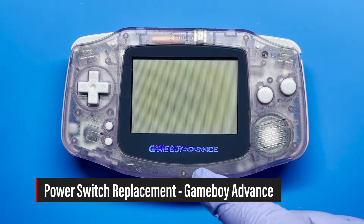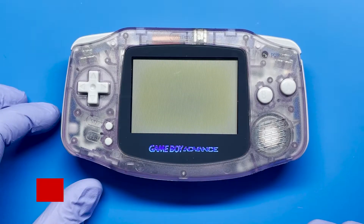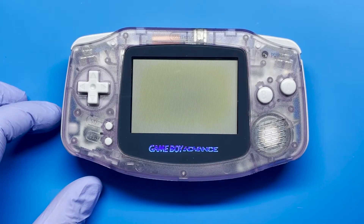Hey, how's it going everyone? Today I'm going to be working again on this Game Boy Advance. This is a continuation from a previous video that I had made where I went ahead and fixed this that had no power.